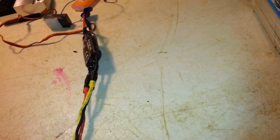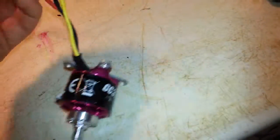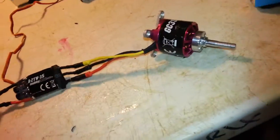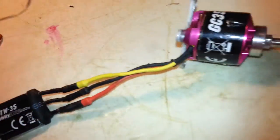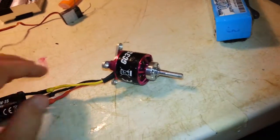This is the Hobbyking GC3536KV750 and the ESC that came with it, ZTW35. I just finished soldering everything up and made some extensions too, they're in here somewhere. I'm gonna go ahead and power it up and make sure everything's working with a 4-cell battery.